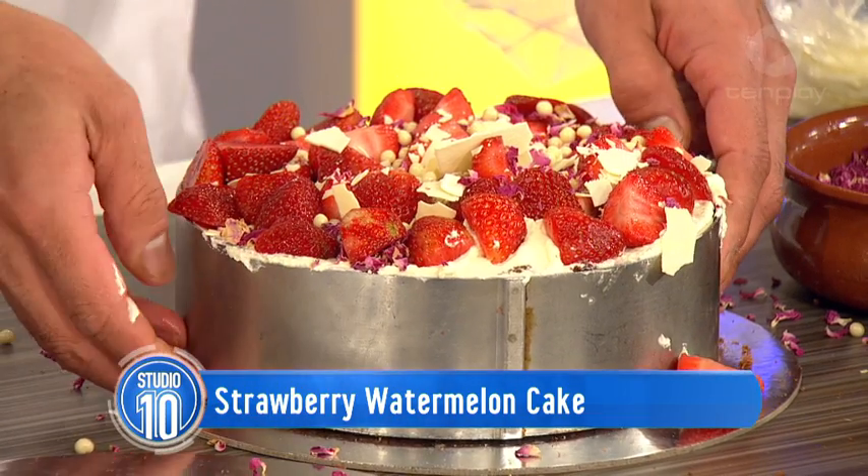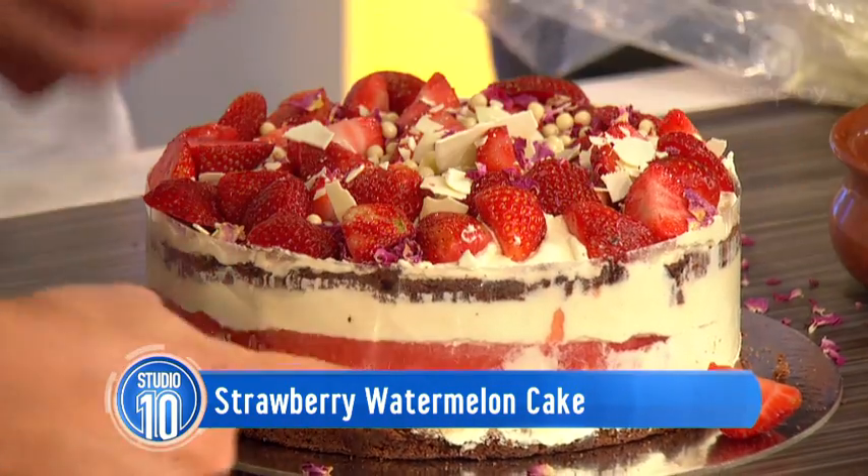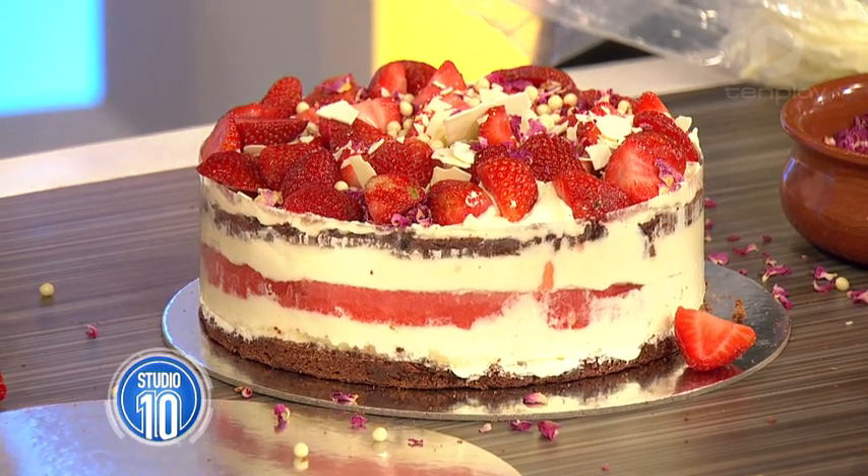Let's see... we should have used the saucepan lid! Here it comes - oh, look. Yes! There we go. Fabulous.